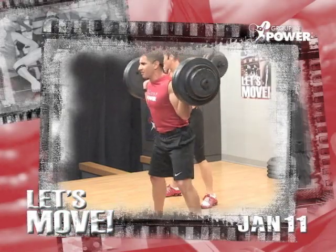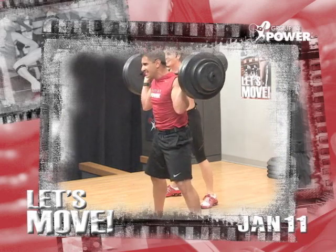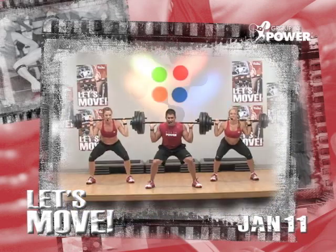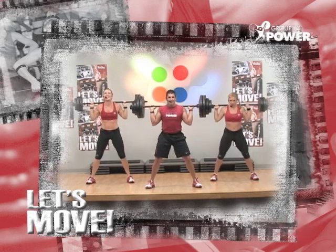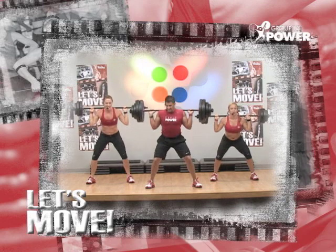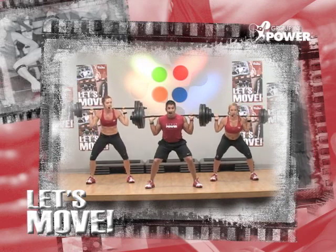There's some cooking going on in the house — I can smell it. Here's your zone: bottom, middle, top. Up and down. Stay low. Work all three of those zones.